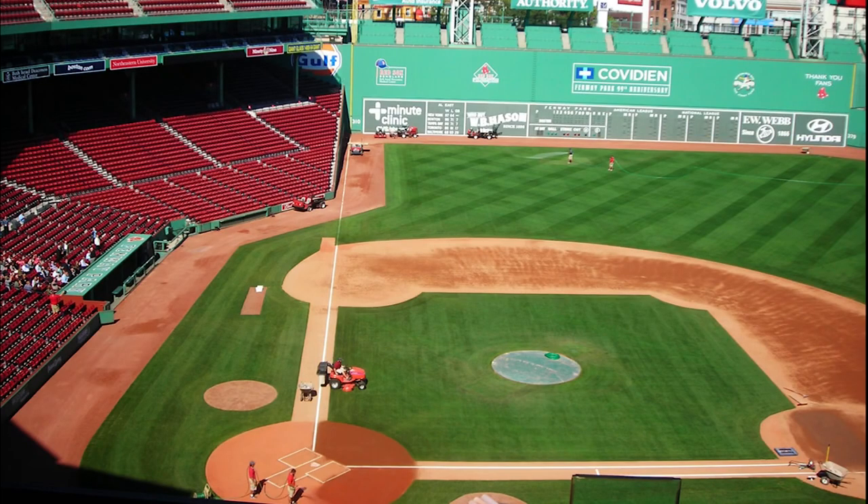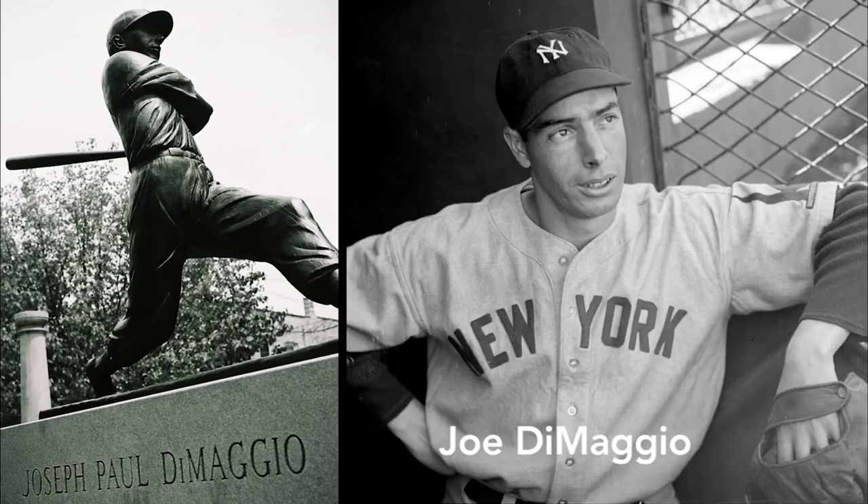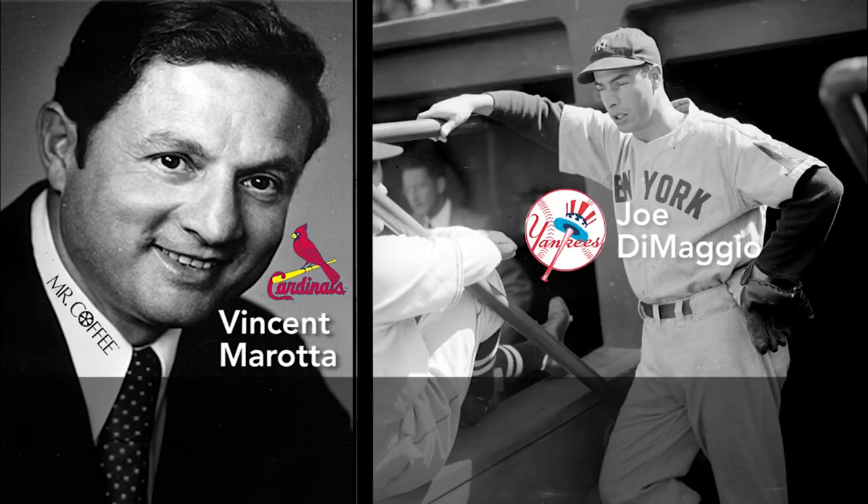Morata felt he needed a big name to turn generations of percolator users onto drip coffee makers. Morata, who'd played with the St. Louis Cardinals, turned to his hero Joe DiMaggio, the pride of the Yankees. At this time, DiMaggio wasn't just an ordinary sports figure — he was a legend with a bit of mystery due to his brief marriage with Marilyn Monroe. Morata somehow got DiMaggio's unlisted phone number in San Francisco and called one Saturday morning. DiMaggio answered.